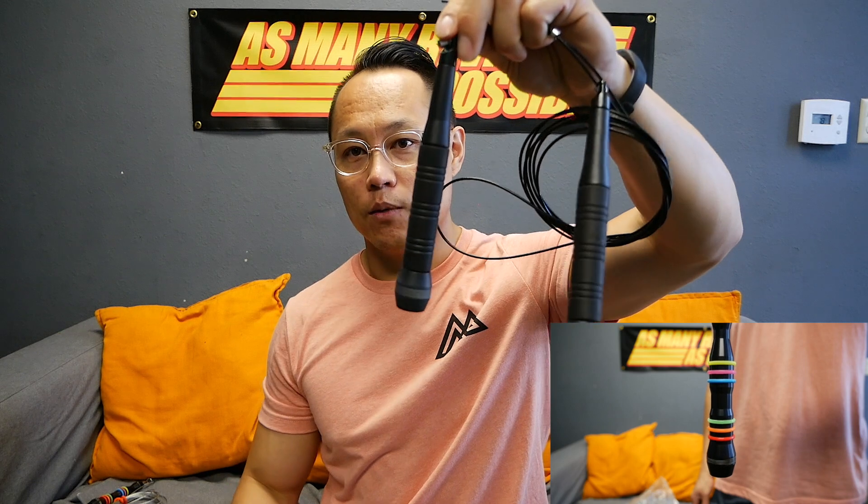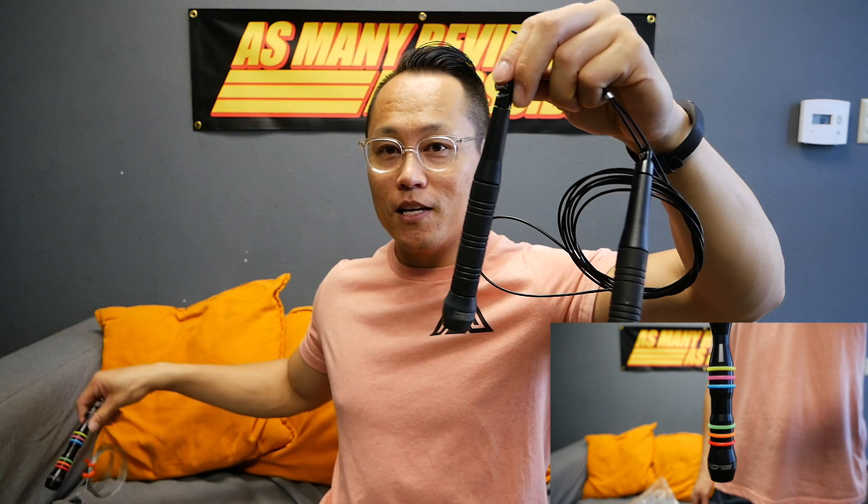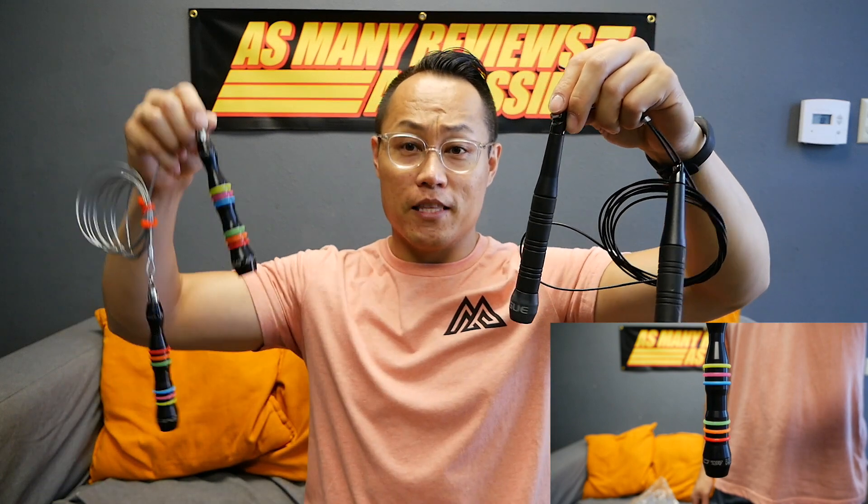You can easily rip through double-unders, triple-unders, singles — whatever. They're probably not the best freestyle jump rope, but these are made for pure speed and double-unders. If you're working on your triples, there's probably no better options than the SR343 and the Evo rope.